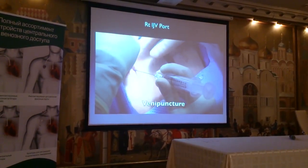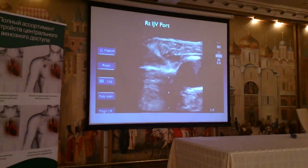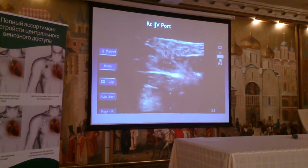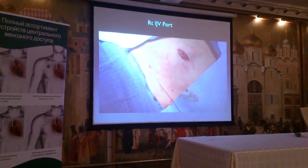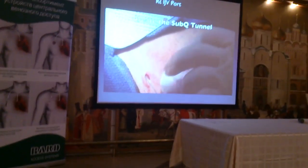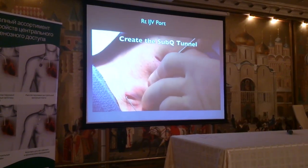Here's my second incision in the neck. We're going to guide the needle with the ultrasound in-plane into the jugular vein, aspirate blood, and put the guidewire. At this point, we're going to tunnel the catheter from the chest up to the neck.